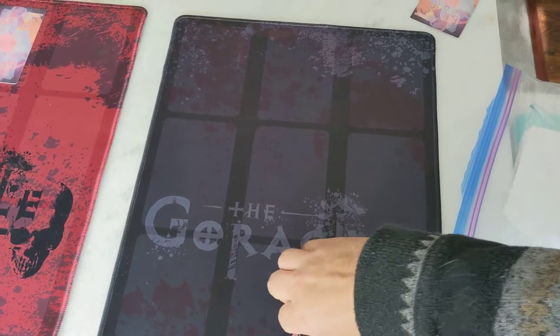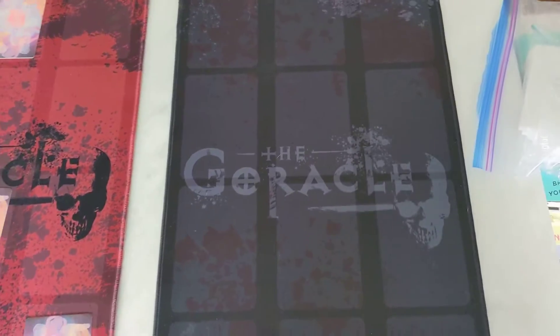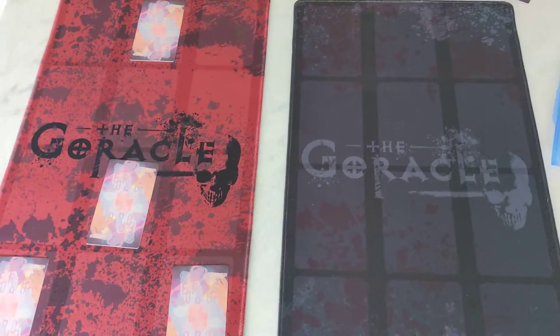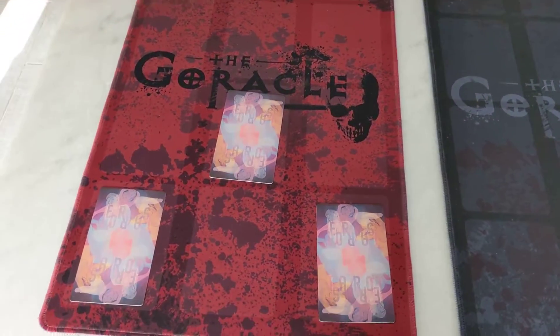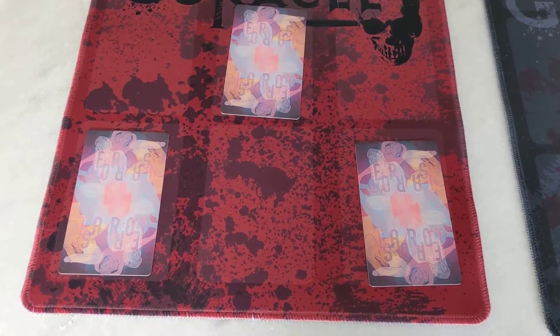So the two options I had posed to you were black and red. Most of you said you wanted black, but let's take a moment to appreciate how beautiful this red one is.